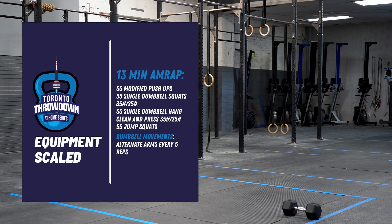Workout number two scaled is a 13-minute AMRAP of 55 modified push-ups, 55 single dumbbell squats at 35 and 25 pounds for male and female athletes respectively, 55 single dumbbell hang clean and press, and 55 jump squats.